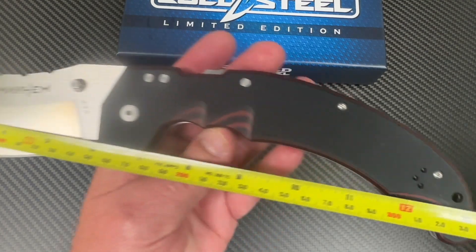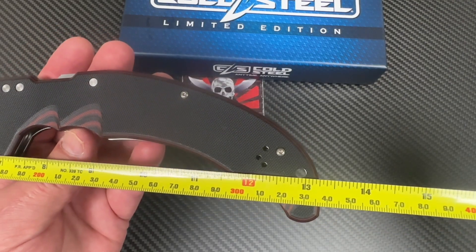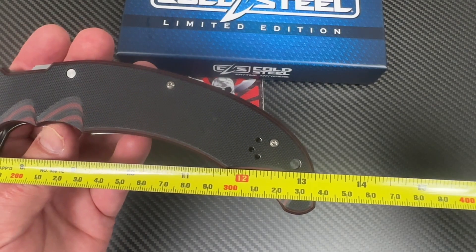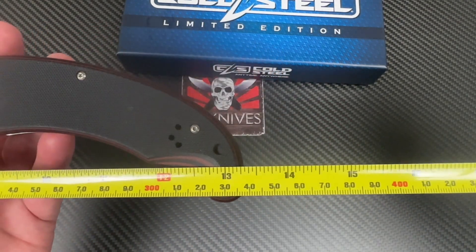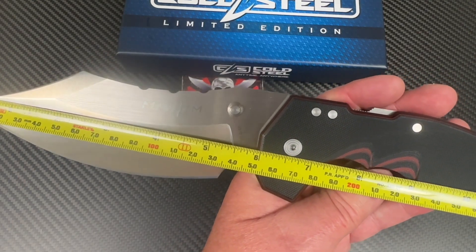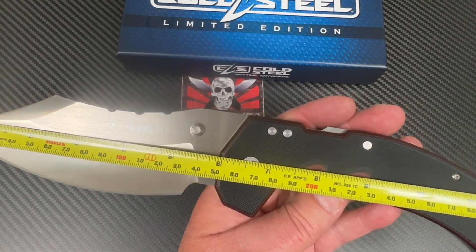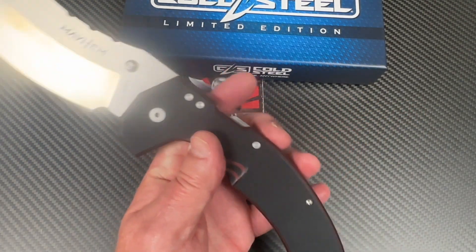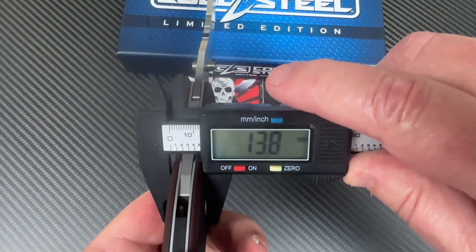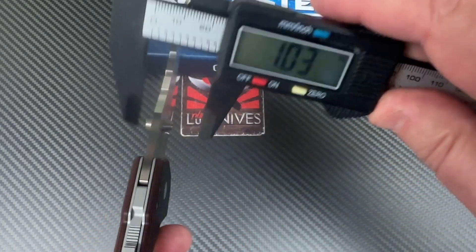Six-inch blade all day long — 13 and a quarter inches overall length, about 33 to 33.5 centimeters. The six-inch blade is just over 15 centimeters. Using the caliper for thickness: 13.8mm — or 0.54 inches — actually not that bad.